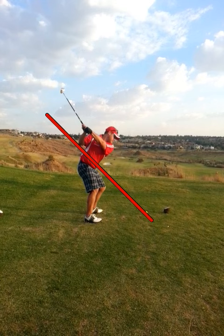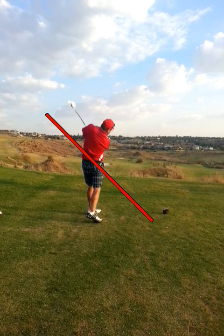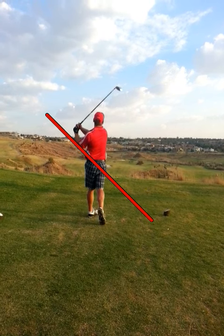You can see how nicely you've kept your right knee bent. Coming down into impact, again perfectly on plane, hips turn nicely and release through the shot.